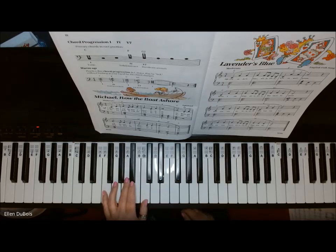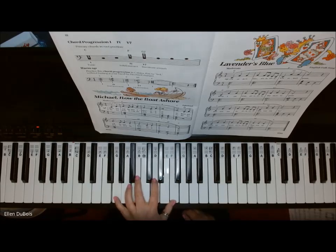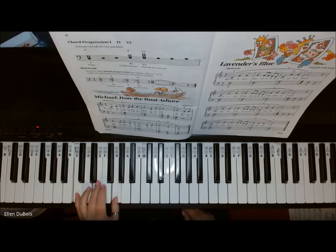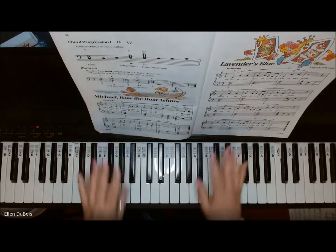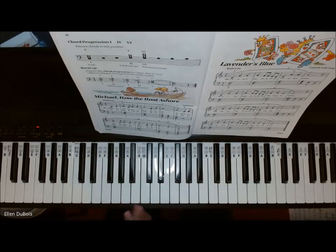And your dominant 7th is your 5, 7th. So we'll use the Roman numerals for this: 1, 4, 5, 7. So without further ado, I will play Michael Row the Boat Ashore. I've got a student, Zara, working on this piece.